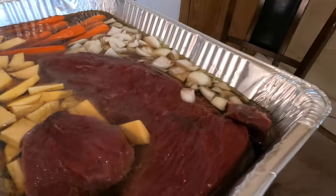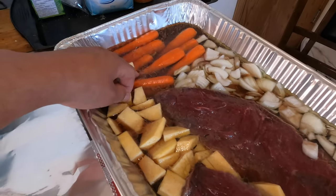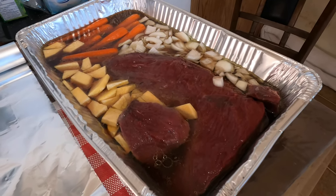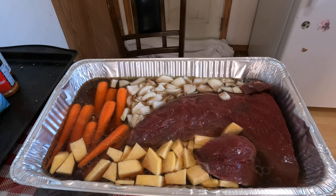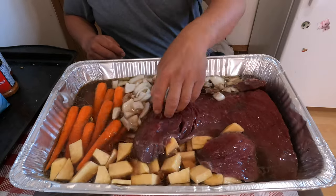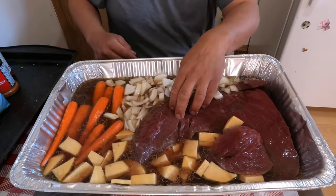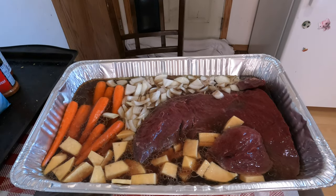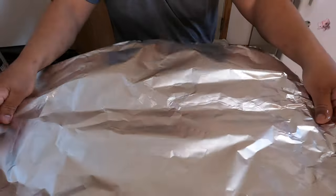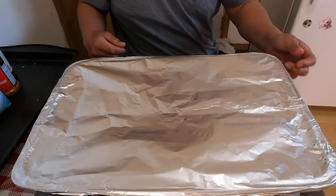There's the roast, and our turnips, carrots, and onions — it's coming along. We'll get it in the oven and cook it for three hours.